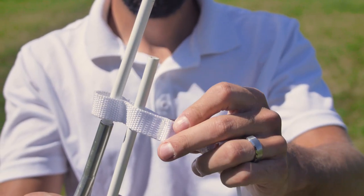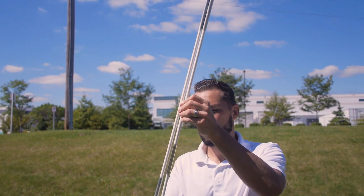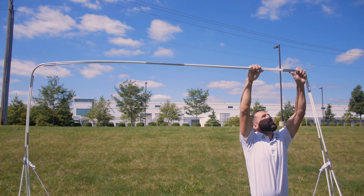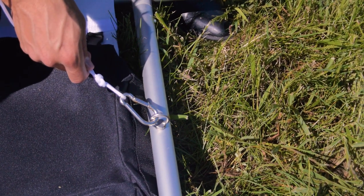When connecting, be sure to insert the top of the middle rod through the open loophole. Attach the tether on the pole into the metal loop connected to the base.